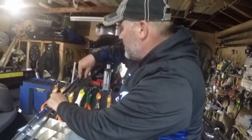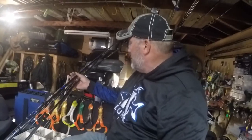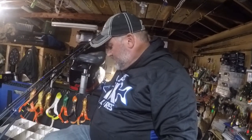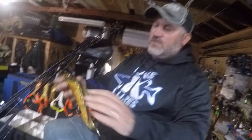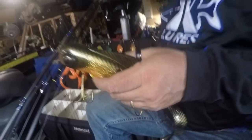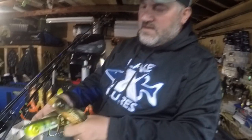I do throw some Bulldogs in the fall. I'm a fan of a lot of different baits — there's always a different presentation out there. We got some newer Bulldogs this year. The Pro Dogs I really like. This is kind of a really cool color, and this one right here, another cool color. Can't wait to throw them.